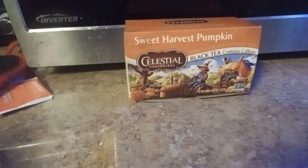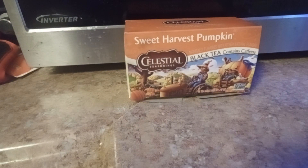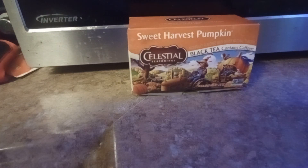Hey ladies and gentlemen, I am back with another tea review. I will be reviewing this time the Celestial Seasoning Sweet Harvest Pumpkin. I've already put it in the cup — this is my pumpkin cup, figured it's fitting. Now this is a black tea, it has caffeine, so it probably had me jumping off the walls later.